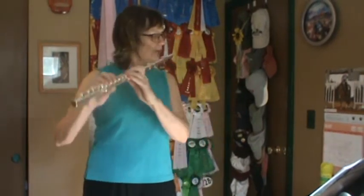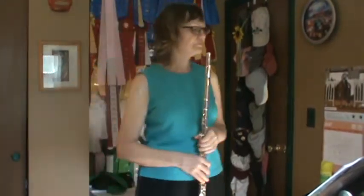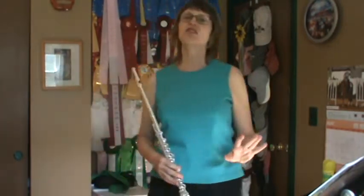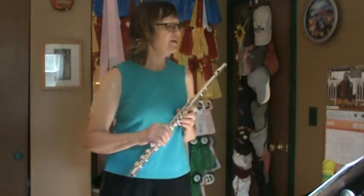That's the speed I'm going to go. If it's too fast for you, just listen to me play it at first and then work it up to speed. Including the DC al Fine, Song 6, one, two, ready, go.